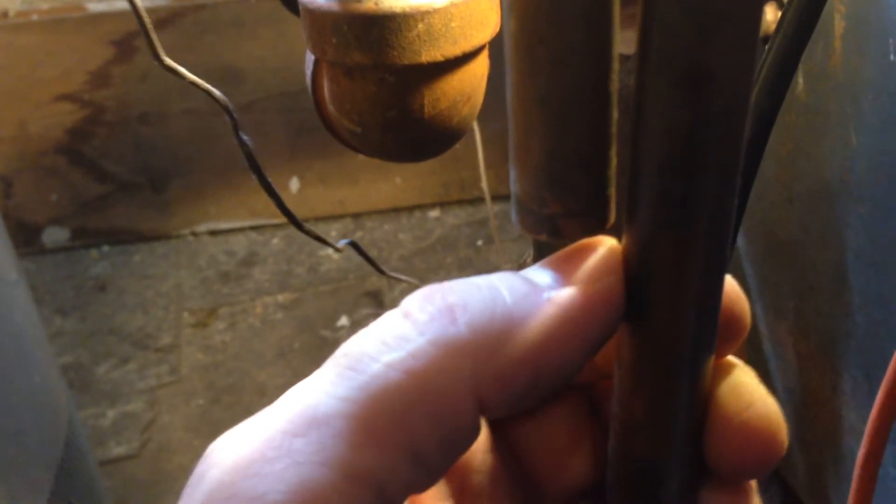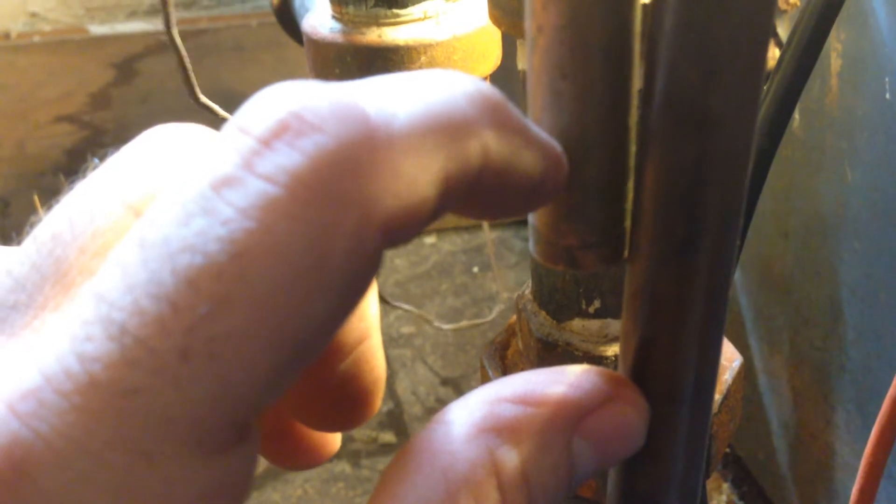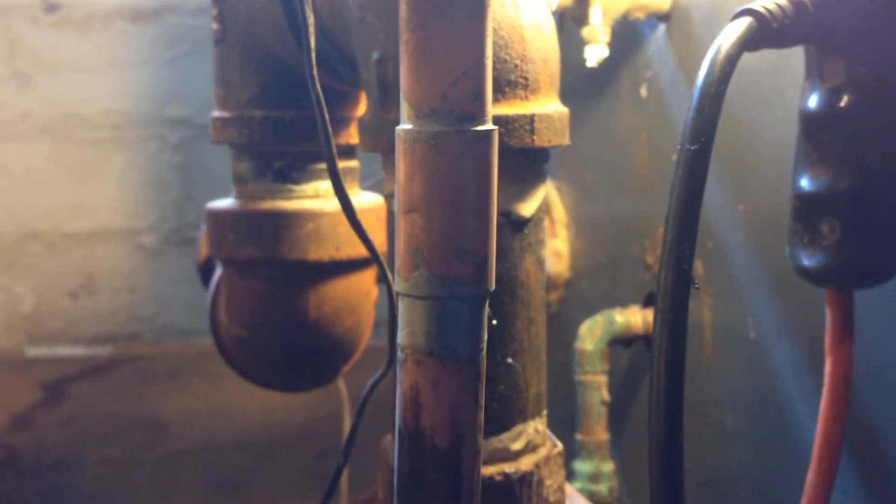Then I come up here and here's my other piece right here coming down. That'll tell me where they want to come together. I'll cut this pipe and put a sleeve on that. There's your new dielectric coupler all on.